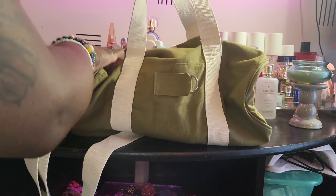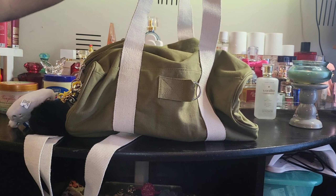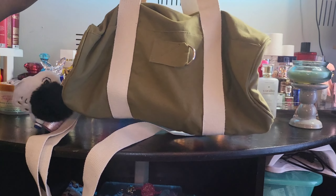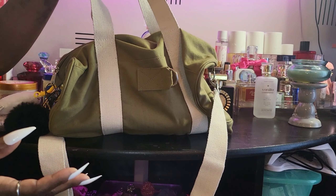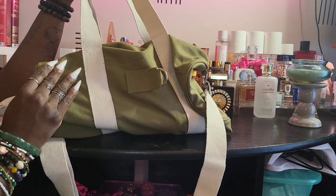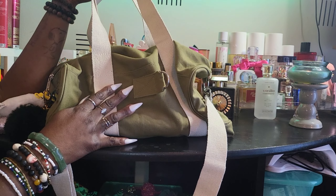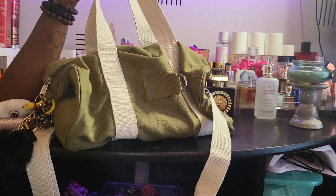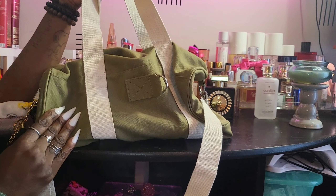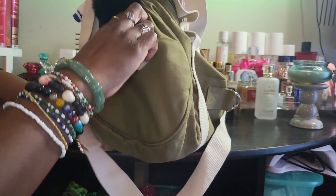This is the canvas barrel bag from Five Below — it was five dollars. Go ahead and show y'all the bag. It's like a little mini duffel; you could probably use it as a gym bag, school bag, work bag, whatever. It's not huge and it's not small — it's the perfect medium size. The quality is really good; it's made out of the same material as army laundry bags, kind of the same color.